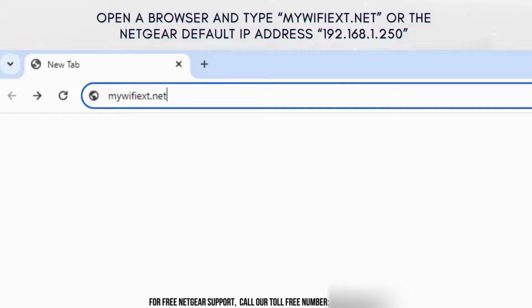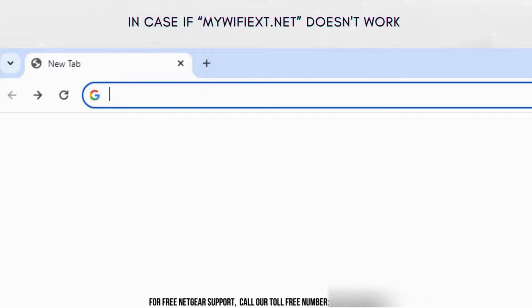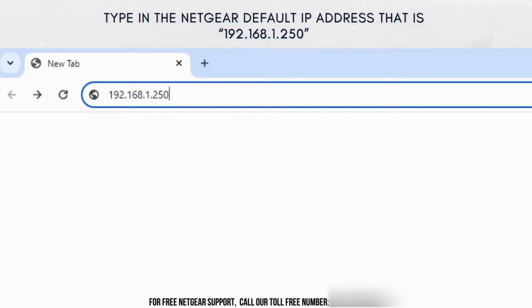Open a browser and type mywifiext.net in the address bar. In case mywifiext.net doesn't work, you should try entering the default IP address, which is 192.168.1.250.